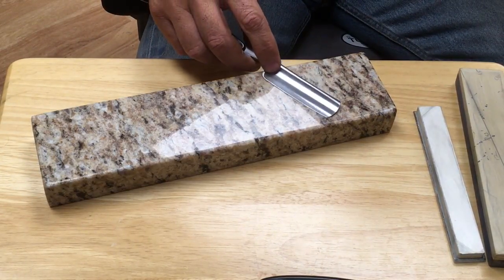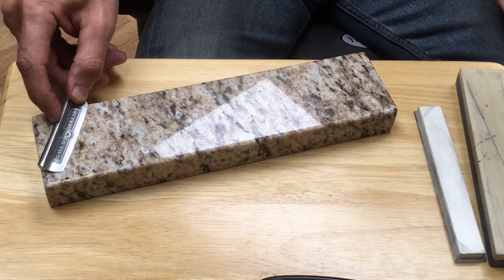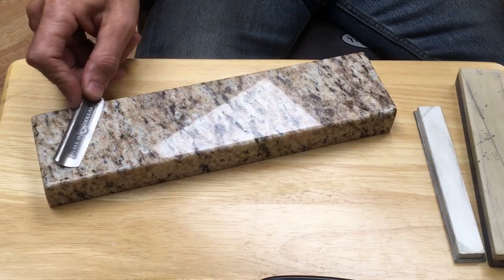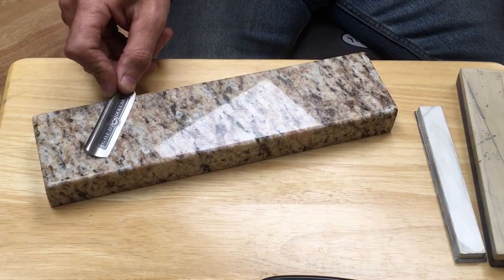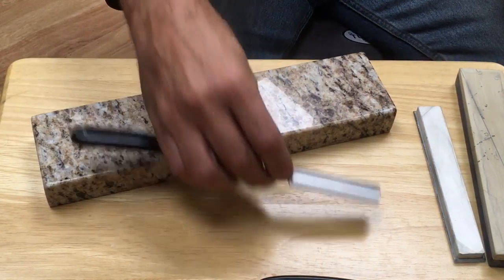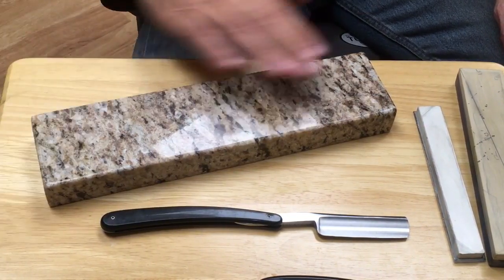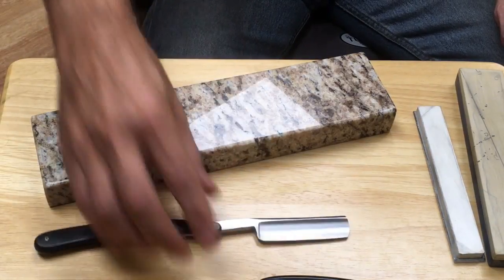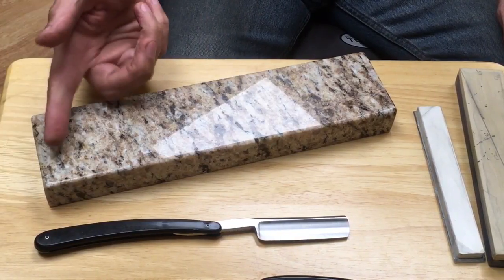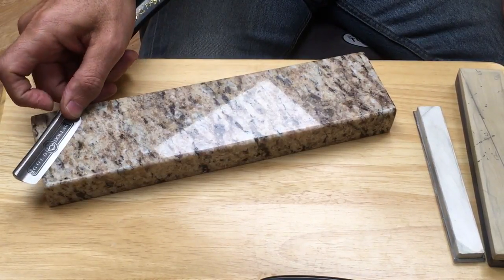I remember when I was learning to hone many years ago, I watched GS6's videos over and over, and he said just roll the pressure. I'm not actually rolling the razor like a smiling shape — the razor stays in contact with the stone the whole time — but I roll the pressure heel, middle, toe, heel, middle, toe like that. What happens is the contact pretty much stays within the center of the stone. When I lap my stone after honing a few razors, I'll see the center is kind of dished out whereas the sides haven't even been touched.